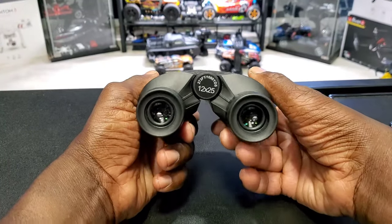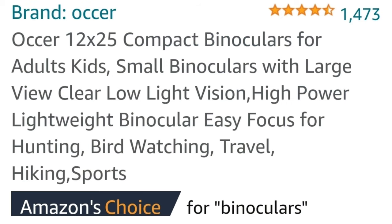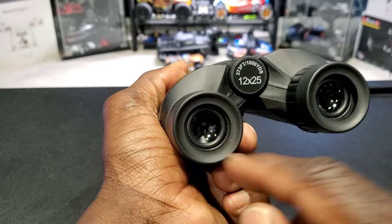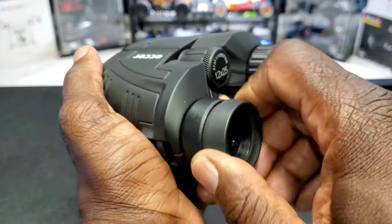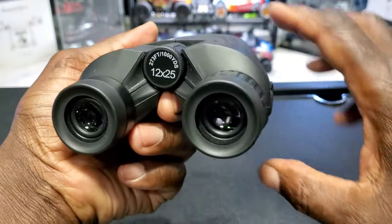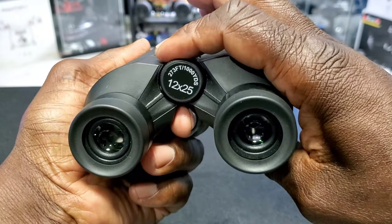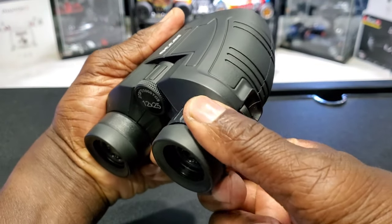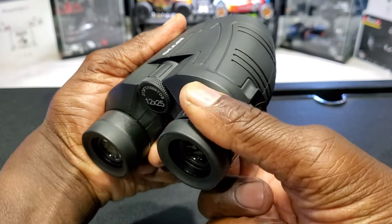It has a 15 millimeter eyepiece right there, adjustable eye cups — good for people who wear glasses — a nice smooth focus wheel, and a right eye adjustment for a clearer picture.